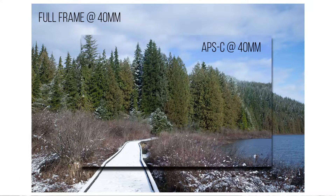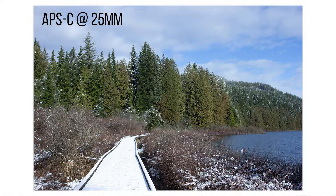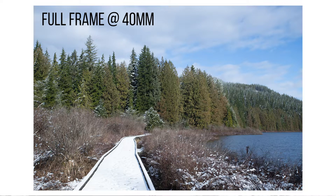Since the sensor is smaller, there's less information that can be displayed at once — it's basically just punching into the photo. If I overlay the two photos, you can see they're the exact same scene, but the crop sensor just has a smaller field of view. Now, if I want to replicate that full-frame 40mm look on my crop sensor, I can divide the focal length by 1.6 — so 40 divided by 1.6 equals 25mm. So 25mm on a crop sensor will look the exact same as 40mm on a full-frame.